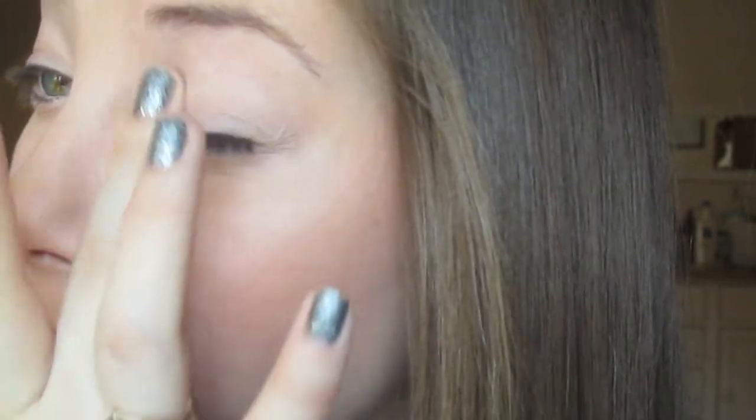To start off I'm going to prime my eyes with my Urban Decay Primer Potion. It's kind of a weird cloudy day outside and my windows are in front of me, so if the lighting kind of goes in and out of being dark and brighter, it's because of the clouds. It's definitely changing the brightness of my room.